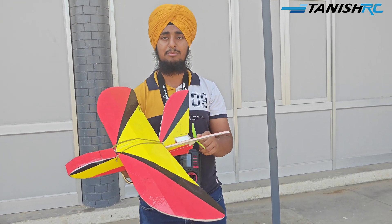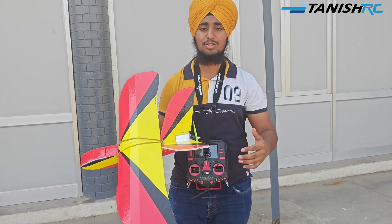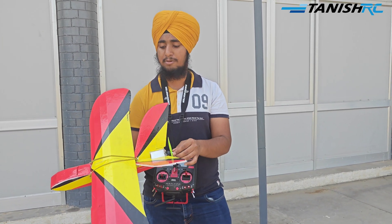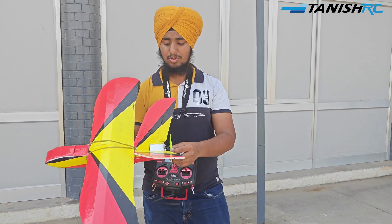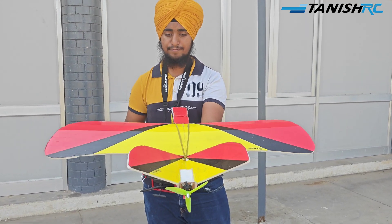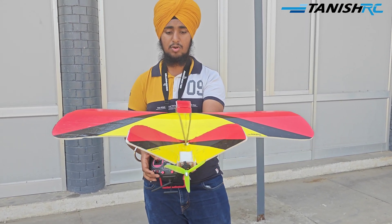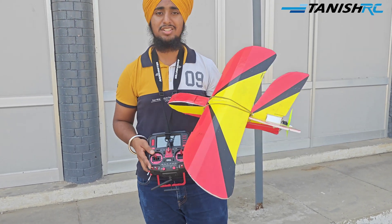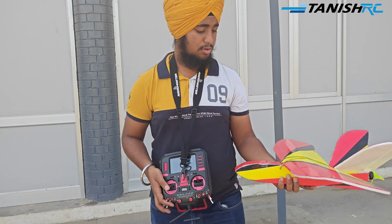It's a very amazing plane and you can also fly it in a small space like a small backyard or on the rooftop of a house. It's basically a three-channel plane - these are the control surfaces. It has no other ones because this is a very small airplane.